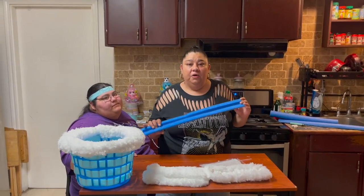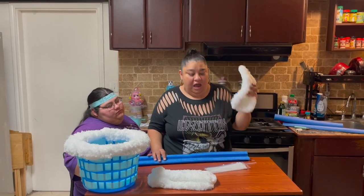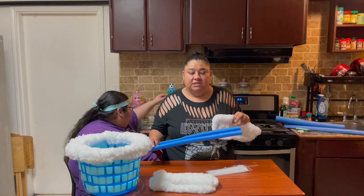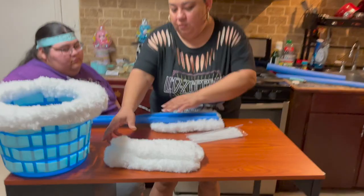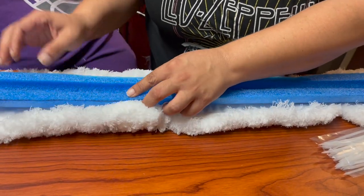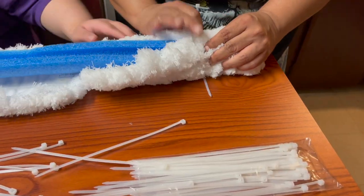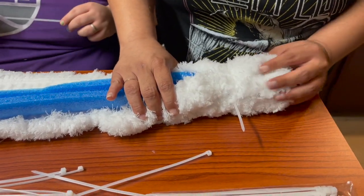Now we're going to start on our handle — this is where the big dusters come in handy. We are not going to cut them; I was thinking of gluing them, but as soon as we put hot glue onto the noodle it started to melt. So instead we're going to use zip ties. We're going to put them all down the handle, line it up just like that, then get the zip ties and close it up. That looks good — you can't see the noodle anymore.